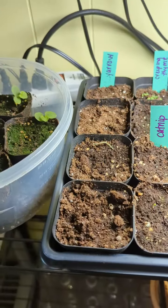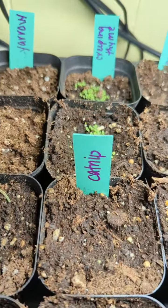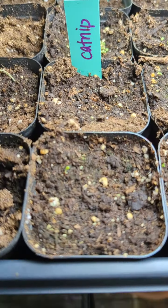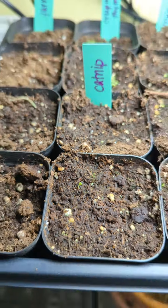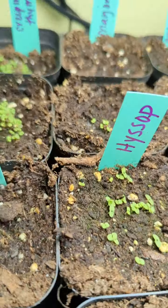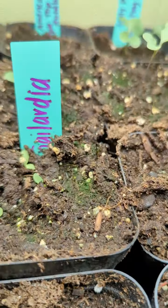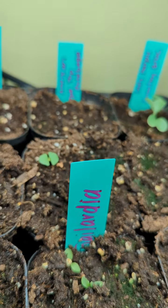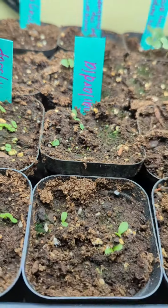Here is one of my first big trays I planted. Yarrow is not doing anything yet. Creeping thyme — look how cute those guys are. Catnip has finally just started to germinate — one little seedling kicking. Hyssop is sprouting. Marjoram is sprouting. Gaillardia — those are beautiful. There's one little thing in the rutabaga cell, but I don't think it's a rutabaga — I think it's a stray salvia seed — so I'll wait as it gets bigger. I don't think I've got any rutabaga yet.